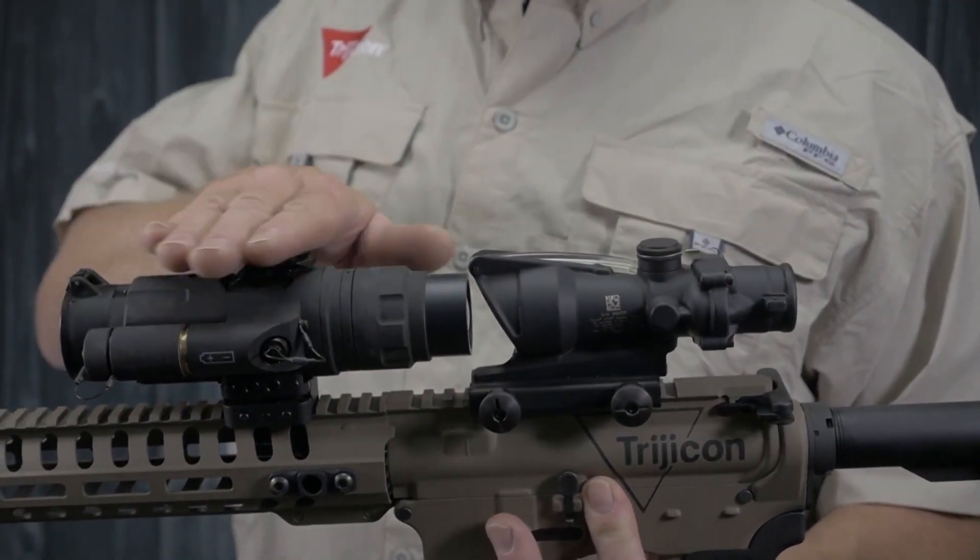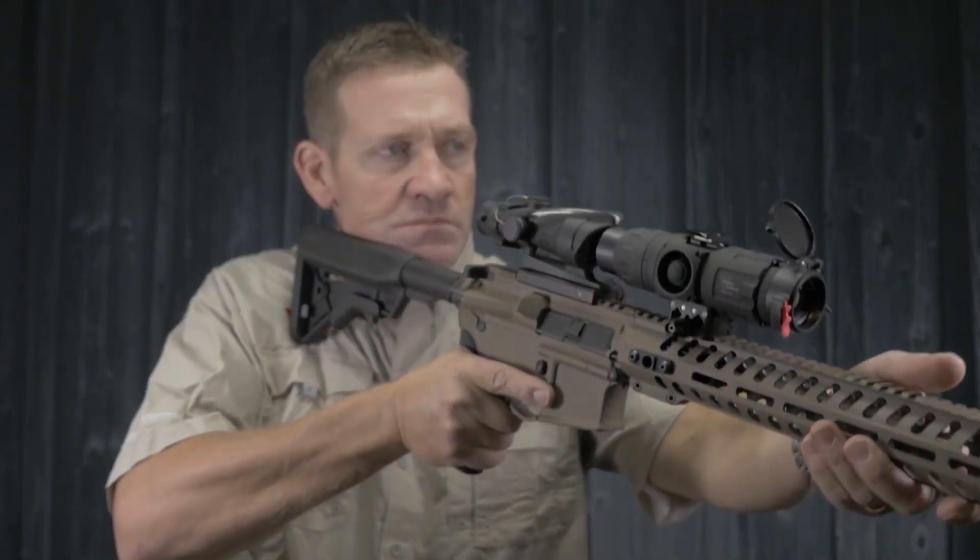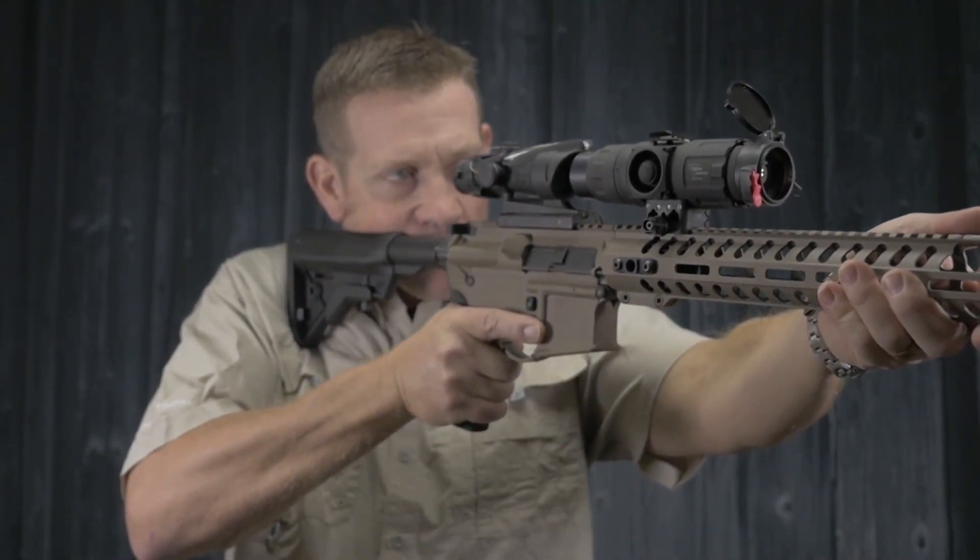Lastly, the Snipe IR is designed, machined, and assembled by an expert team in Auburn, California.